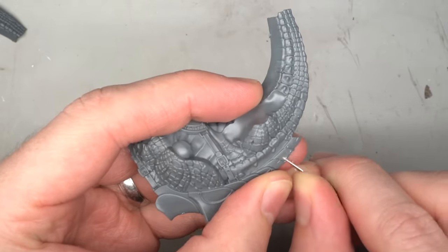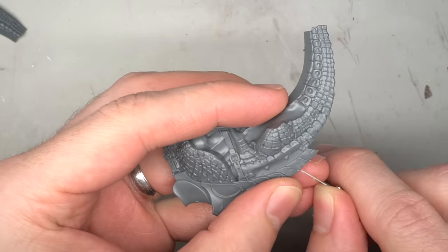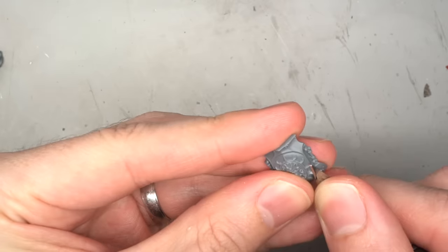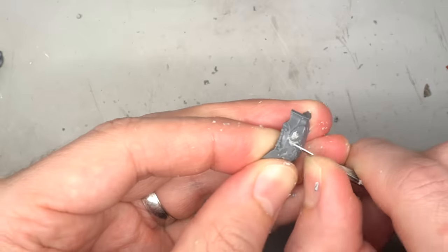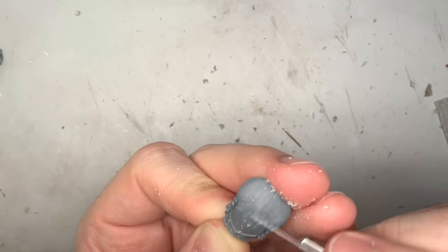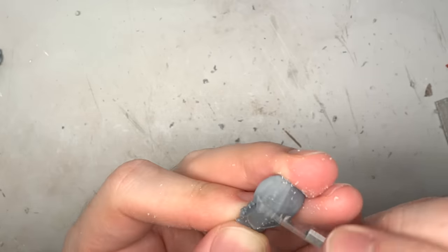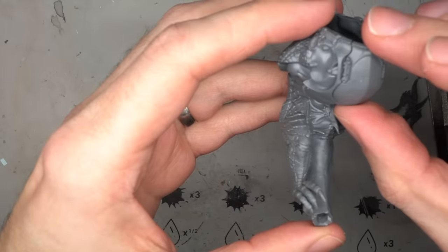After removing the required parts to build the torso and legs, they were cleaned of their tabs and mould lines. The first modification involved removing the distinctly Sigmarite iconography from the chest armour. This was carefully trimmed back with a scalpel until the bulk of the raised details were removed. From here, a combination of filing and scraping were used to further smooth out the armour. Once flattened, the torso and legs were glued together as per the instructions.